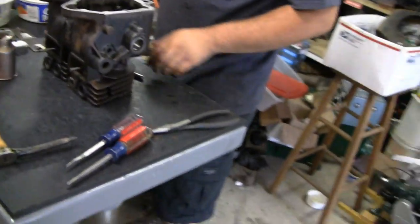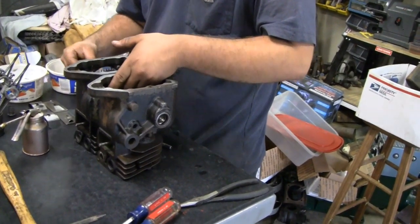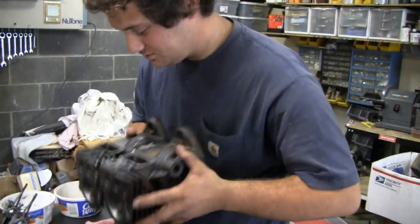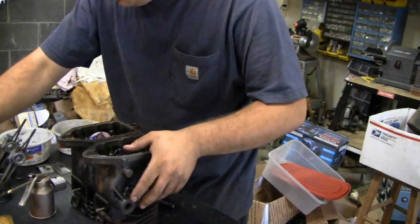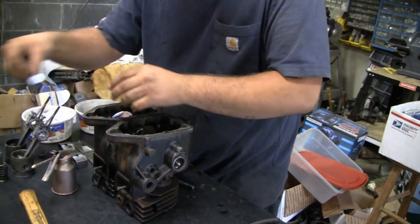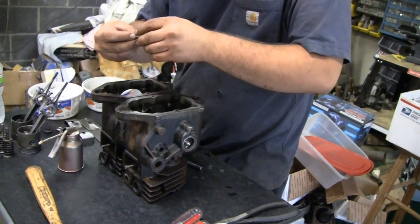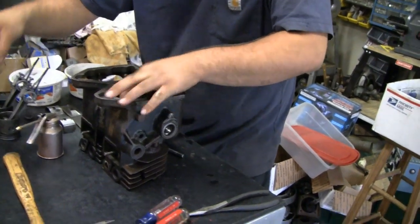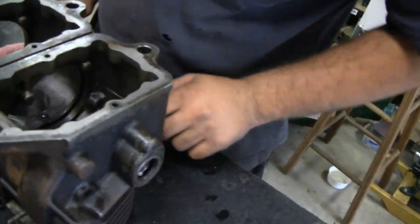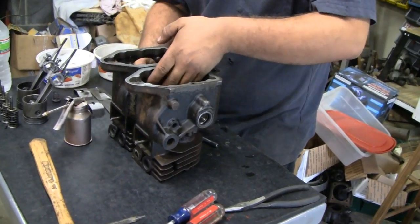We're going to put the cam in - slip the cam in there first. Tap it first. Let's see which one is doing B1. He's putting the tappets in. I just got ahead of myself there - it happens, I'm so excited. Now the cam. Now it slipped the cam in. You did a nice job on that cam man, it looks good.